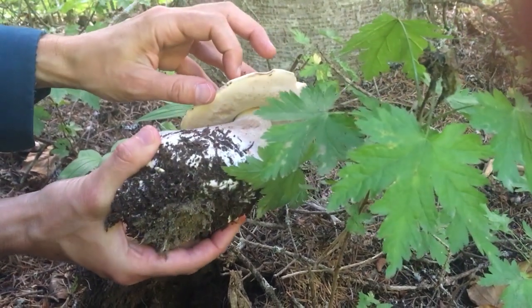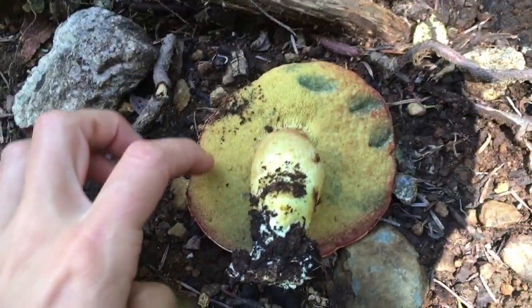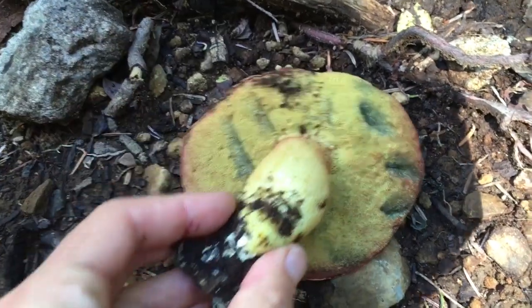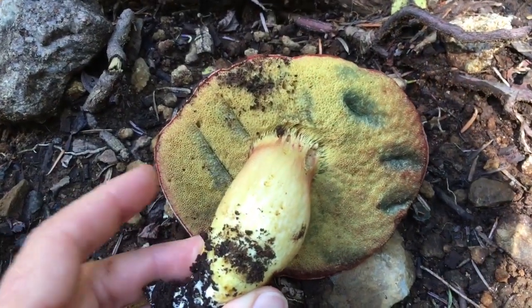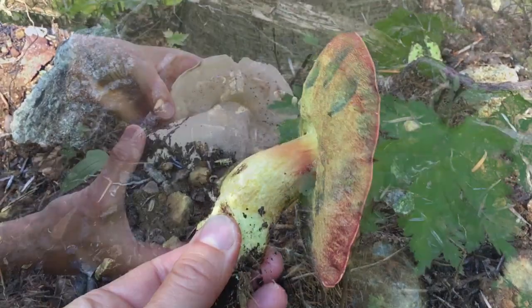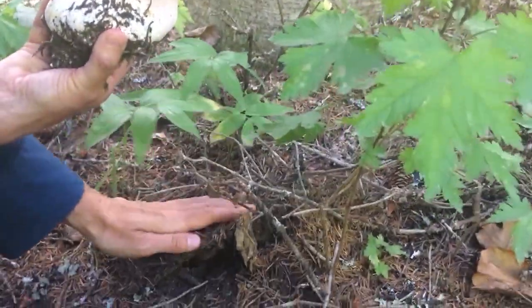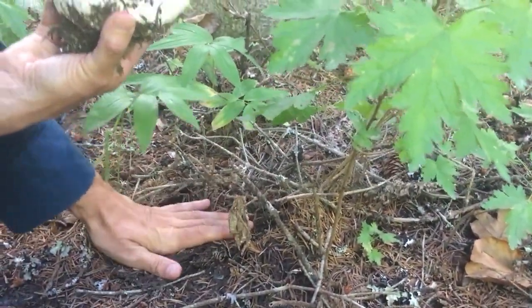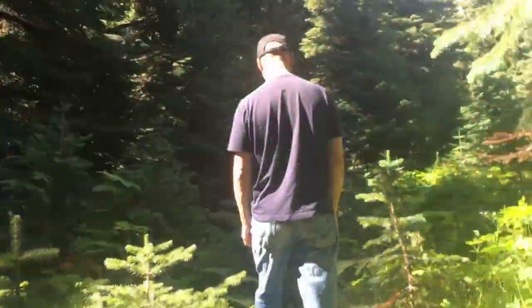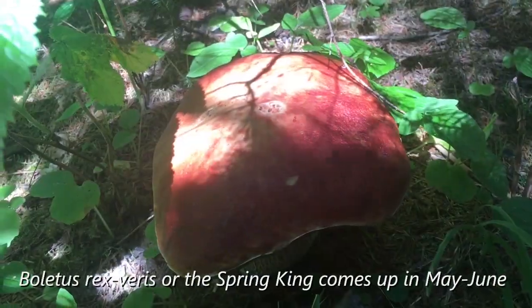When you pick one, press it slightly and make sure it doesn't stain blue or have red pores, because mushrooms in this genus that have those staining reactions or red pores can be harmful. I also replace the shrimp so that the ecosystem is intact and we can have more mushrooms come back next year. This is the season — it's August right now so they're one of the earlier mushrooms, though they can also come up in spring.